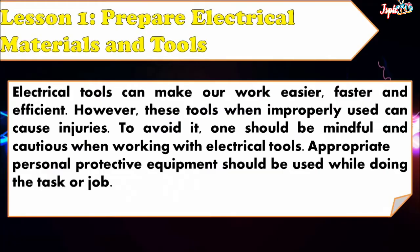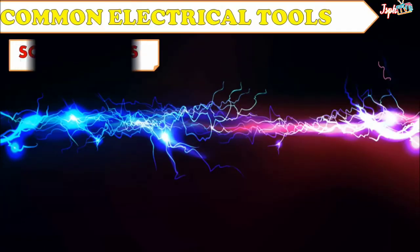Prepare Electrical Materials and Tools. Electrical tools can make our work easier, faster, and efficient. However, these tools when improperly used can cause injuries. To avoid it, one should be mindful and cautious when working with electrical tools. Appropriate personal protective equipment should be used while doing the task or job.